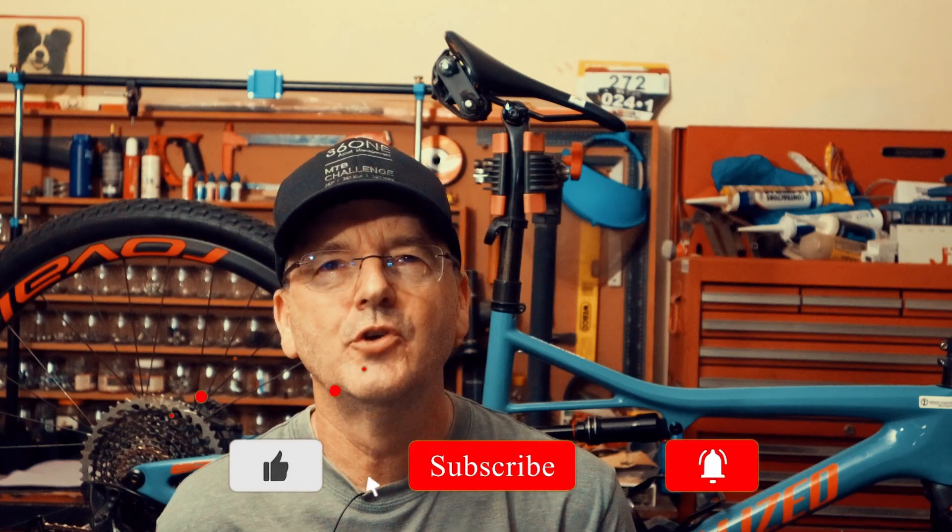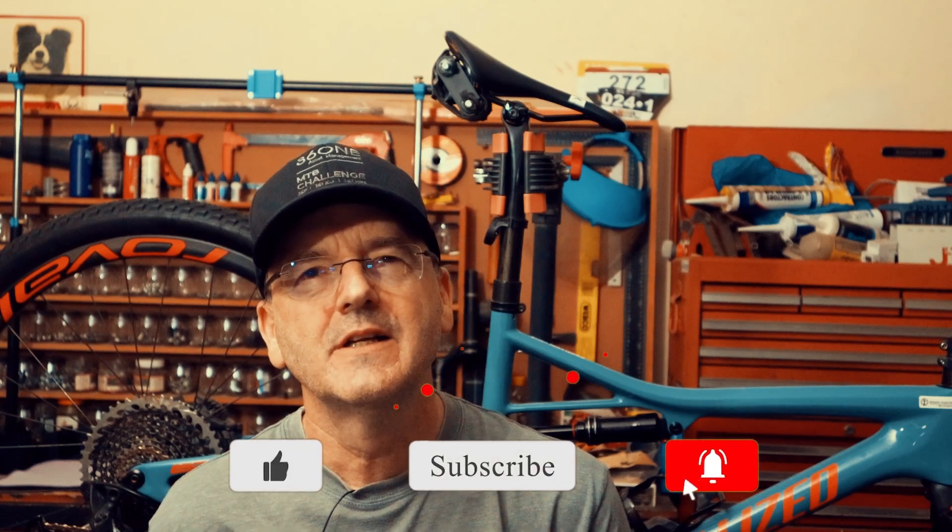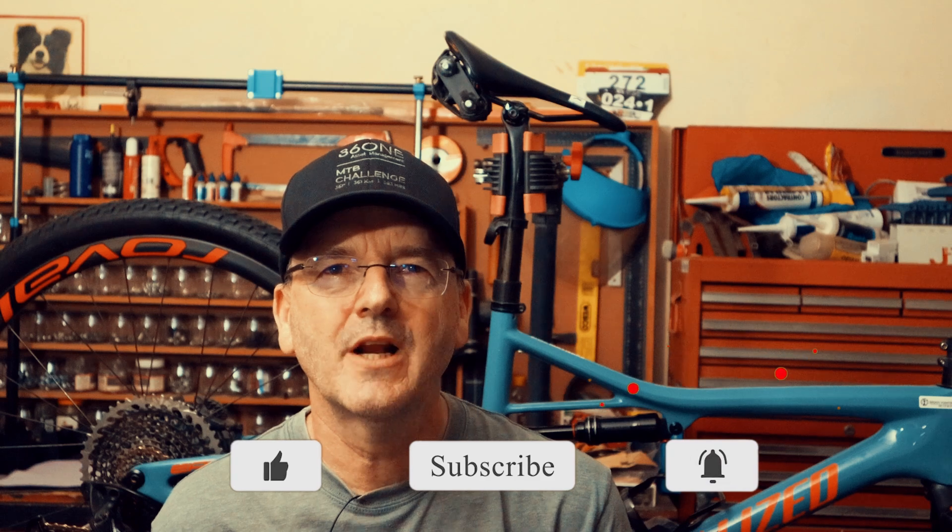Hey guys, welcome to the channel. If you're new here, please consider subscribing — it doesn't cost you anything but it really does help the channel out with the YouTube algorithm. Today we're going to be having a look at this thing over here.